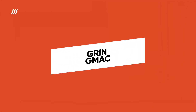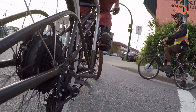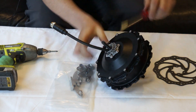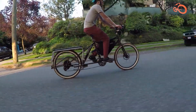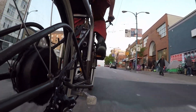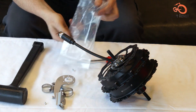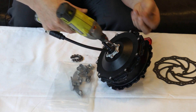GRIN GMAC. The GRIN GMAC is a high-end geared hub motor conversion kit designed for serious riders seeking powerful performance. This powerhouse motor boasts up to 100Nm of torque, one of the highest in the e-bike world, allowing you to say goodbye to strenuous hill climbing. The GMAC seamlessly integrates into your rear wheel with a clutchless design for a smooth, drag-free riding experience.